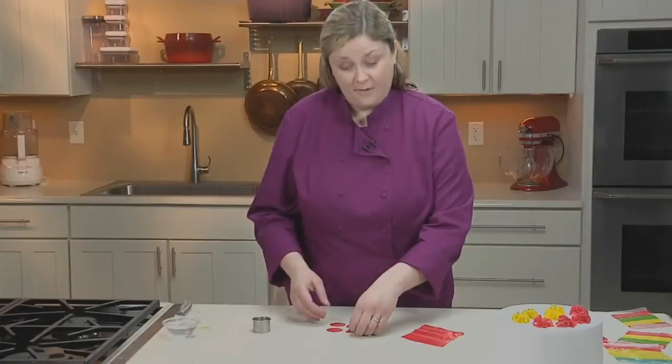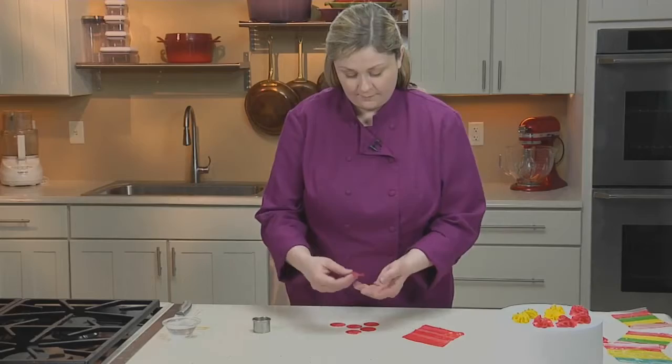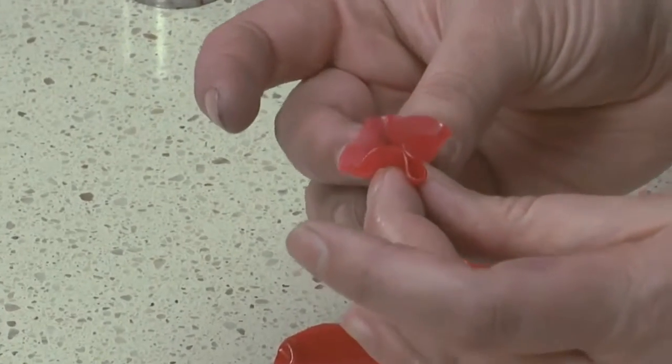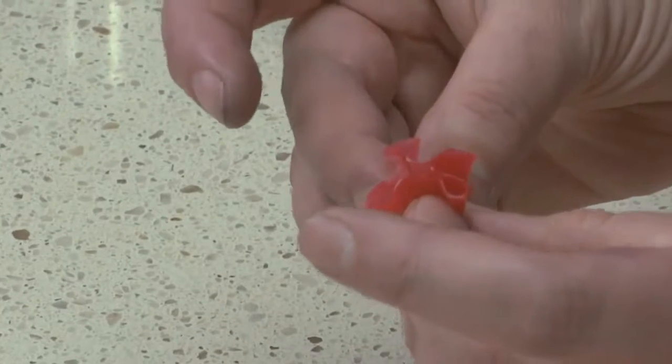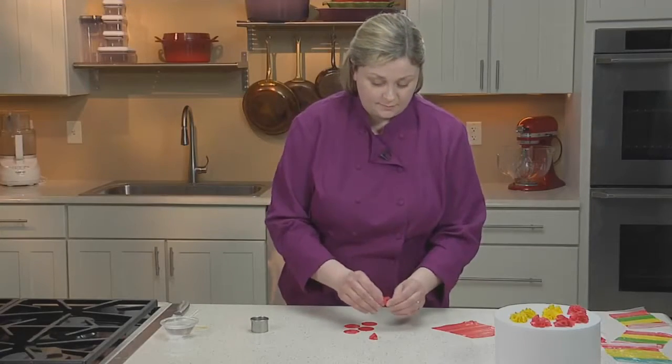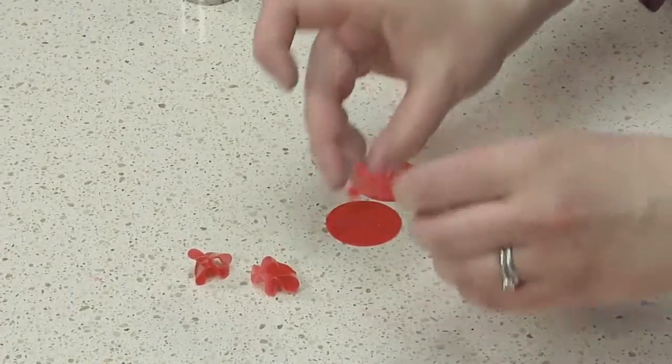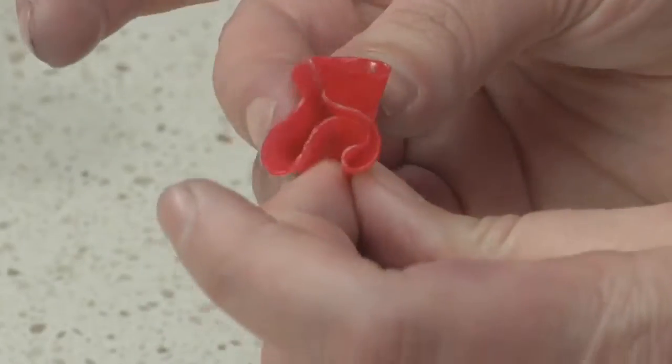To start the puff, pick up a round. Using your fingers, make a ruffled X shape with the round of fruit leather. Repeat this step with the remaining five circles. Once all the ruffles are complete, you'll go about forming the puff.